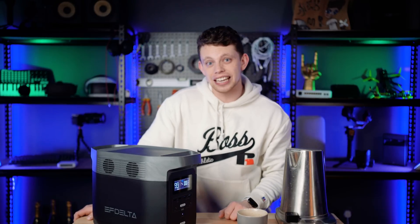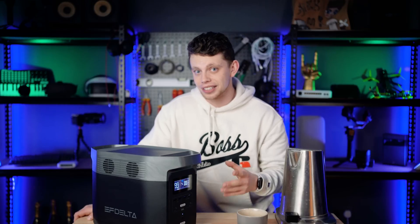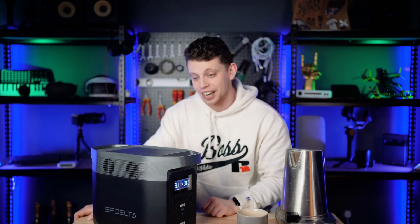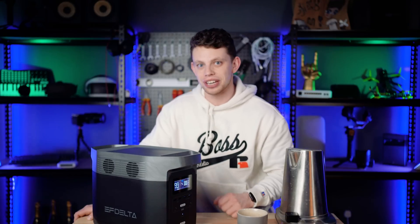For the first twenty of you guys that click the link in the description, there will be a cheeky coupon code for you down there. More links below that like button, but for now guys, this has been the EcoFlow Delta. It's an awesome piece of kit and I really recommend you guys check it out. Anyway, my name's been Alex, this has been TechFlow, and we'll see you in the next one. Peace.